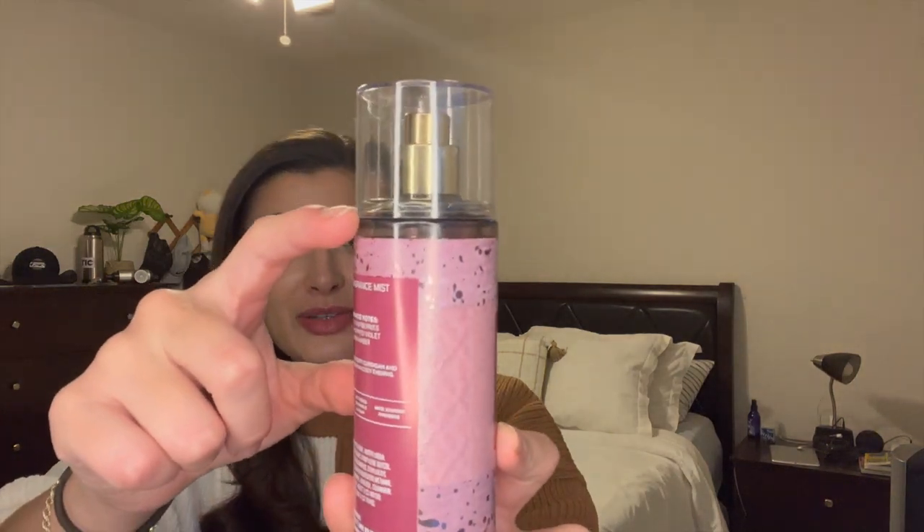This one is not in a set, but I do want to put in Blush Cardigan just to see how I like it. The notes are sweet raspberries, sugar dipped violet, and warm amber. If there was ever a time to put it in, it would be right around Valentine's Day, so I'm going to just test it out. It's totally full, literally to the top — usually the sprays are not that high up. I'm just excited to try it, see what I think, and just test it out.